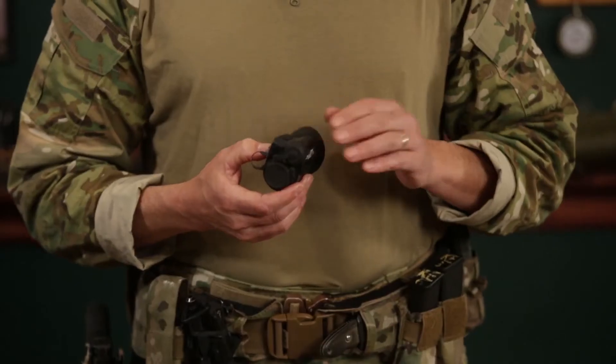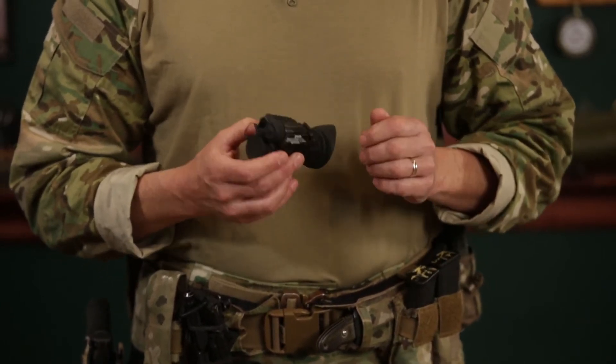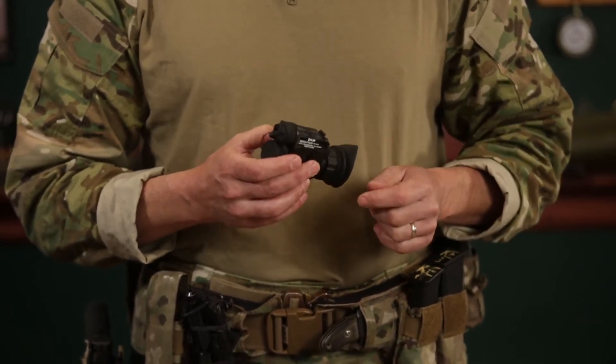The last feature I want to share with you is the onboard recording. If you need to document an operation or record an exercise, the Breach can take 1,000 pictures or two and a half hours of continuous video recording, which can then be transferred to a computer using a USB-C cable.